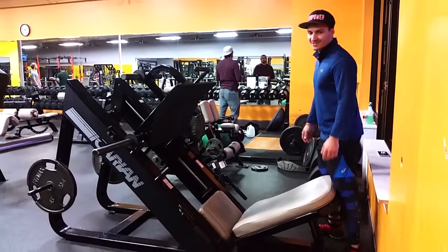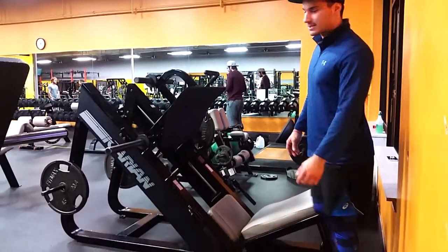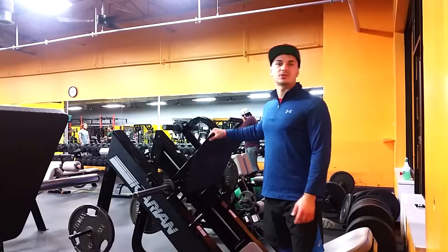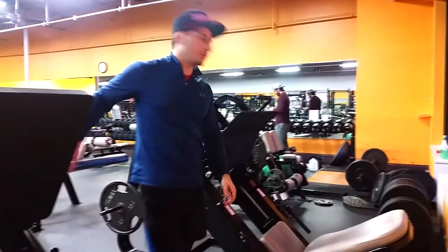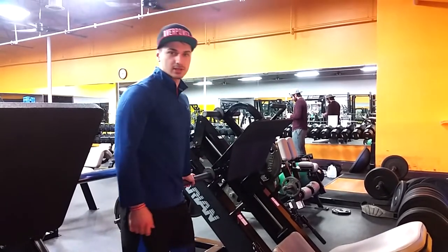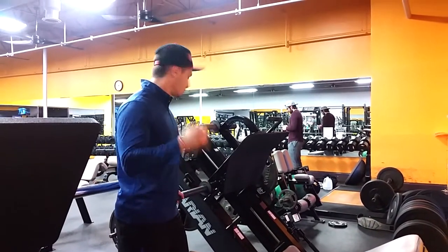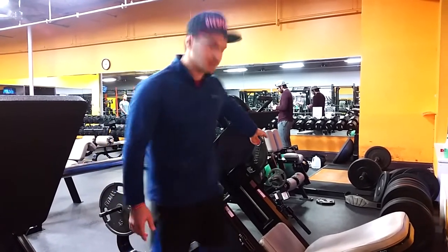Today we got the leg press and there's not much you can go around with this machine. One thing you need to know is that it doesn't matter which side you put the weight on. You don't have to split it into two equal weights — you can just put it all on one side, as I did on the other side.